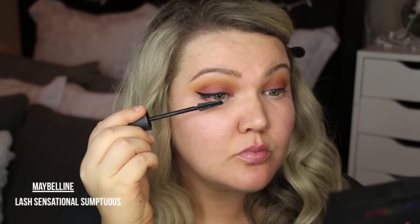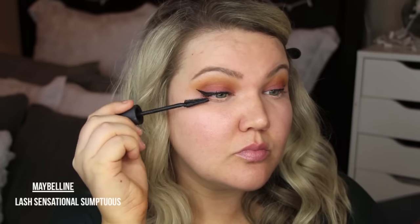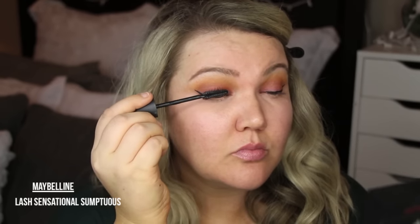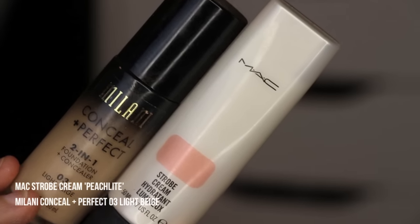This mascara I have lived for recently — it is the Lash Sensational and Sumptuous. It gives you the longest lashes. I don't know if it's like a tubing mascara or what, but it comes off my eyes almost in chunks, yet it stays on forever on me.